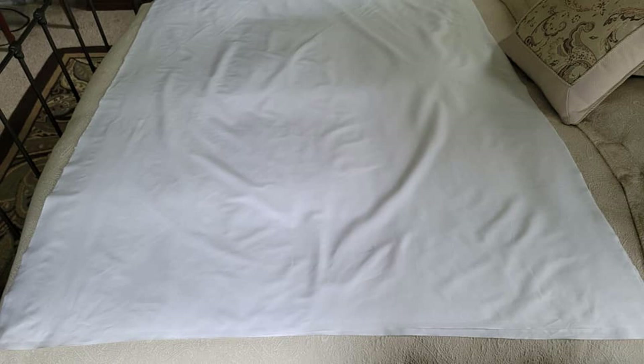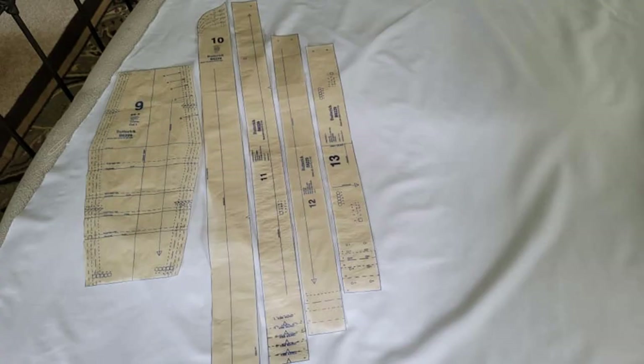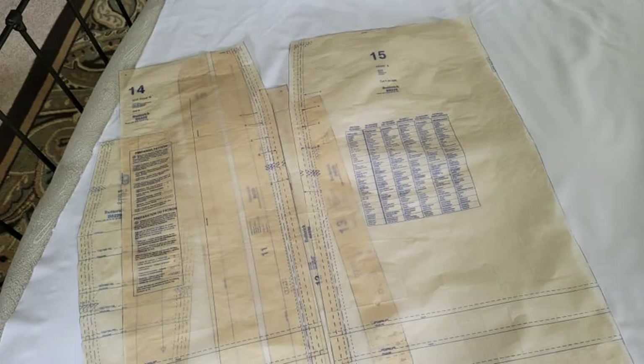After laying out my pattern pieces and determining how much fabric I will need, I cut, wash, and iron the yardage. There are only seven parts to this apron: a self-lining bib, ruffle, shoulder strap, tie end, waistband, side back, and front.